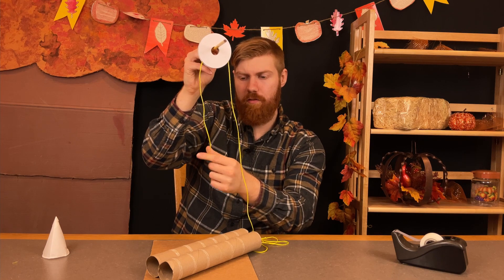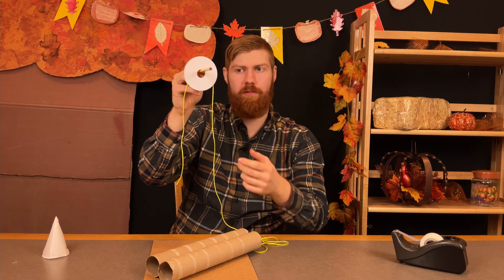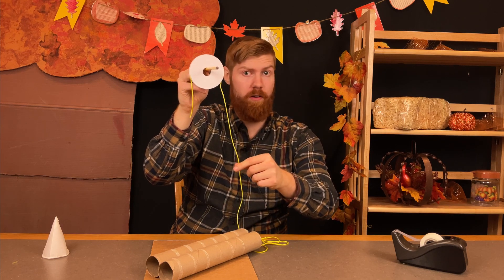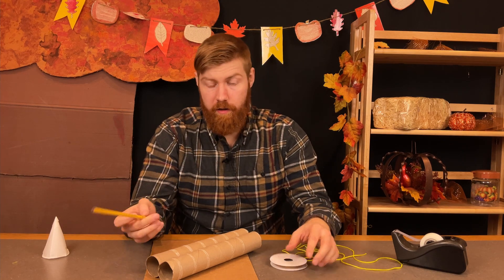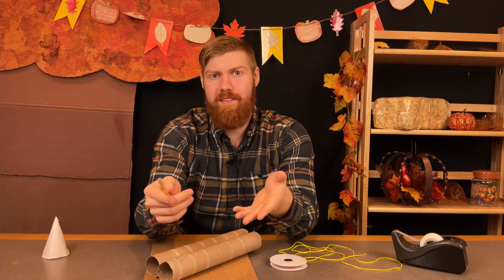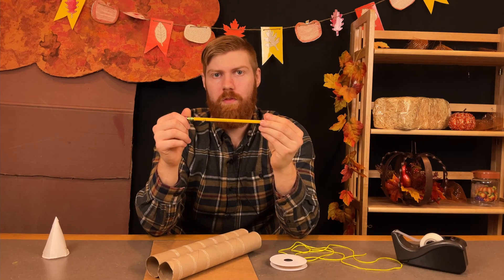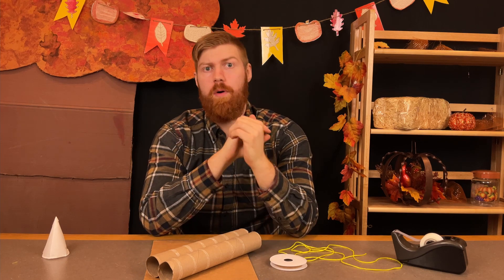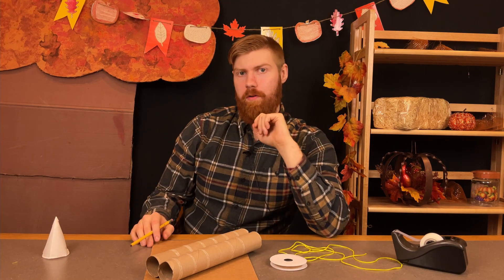If on one side of this string was a heavy box that we couldn't lift normally, but we tied it here, pull down on this string, and the box would go up. So what we're going to make is a pulley system, which is going to be multiple pulleys connected together. But to get started, let's just make one pulley.